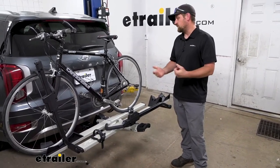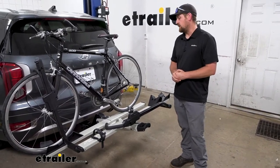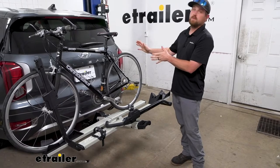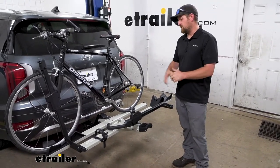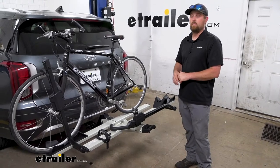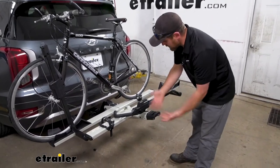Right off the bat, I want to address one of the big questions we get asked a lot: are you still going to be able to have access to the back of your SUV? With this one, the answer is yes, and you can even tilt this down when your bikes are loaded on it, so pretty convenient.